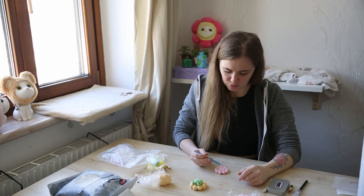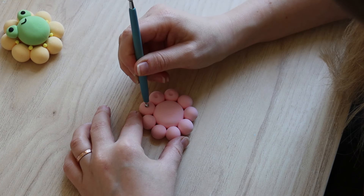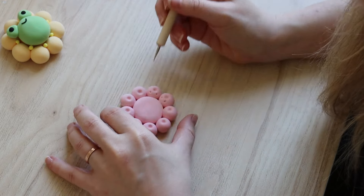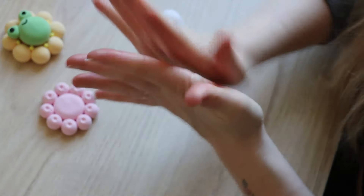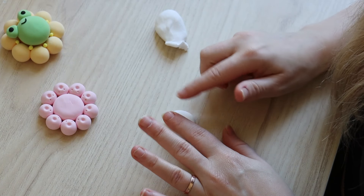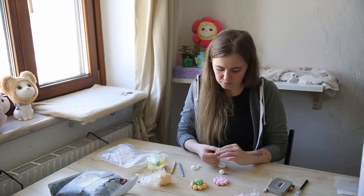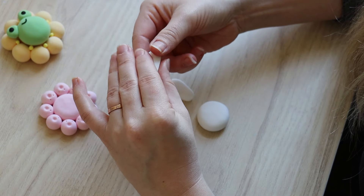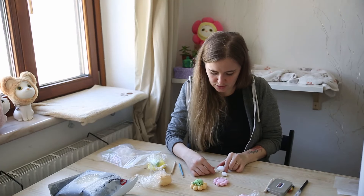Now I want to try and decorate this flower with these dotting tools. Now I'm going to need white to form the bunny. First I start with a ball again and flatten it until it's about the size of the middle of the flower, then I form the ears. It's really easy to shape this clay with your fingers — it's just important that the clay isn't dry, otherwise you'll get a lot of wrinkles.